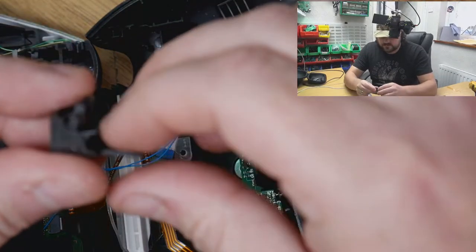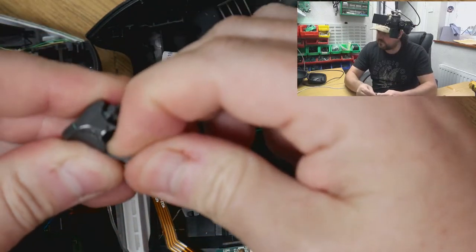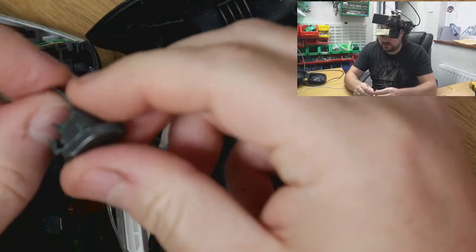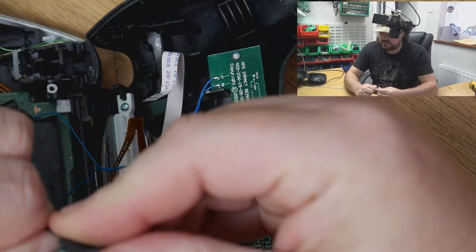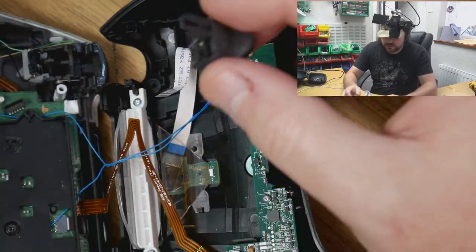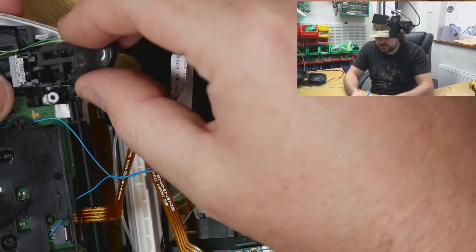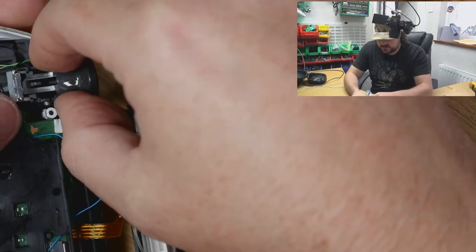So before I go replacing this, I'm just going to straighten this out — nice easy repair you can do at home. Scuf didn't put that evil security screw in it, so I have straightened that out and we'll see if the switch actually works or if something else is going on here.